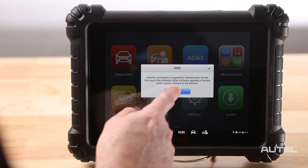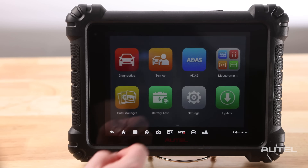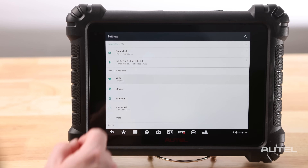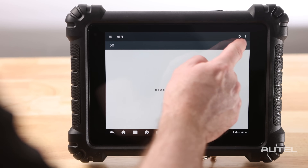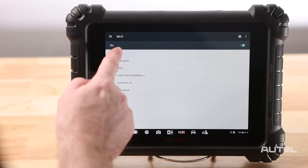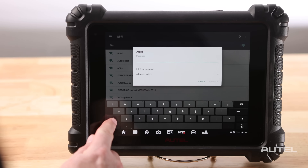Your first step should be connection to a Wi-Fi network, which you find in Settings, System Settings, then Wi-Fi. Turn on Wi-Fi and allow the device to scan for available networks. Choose your desired network, enter the password, and allow the device to join.